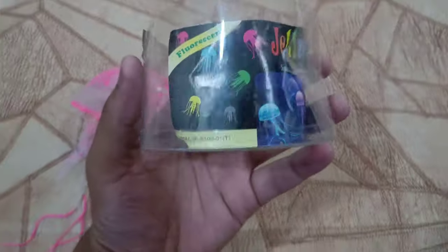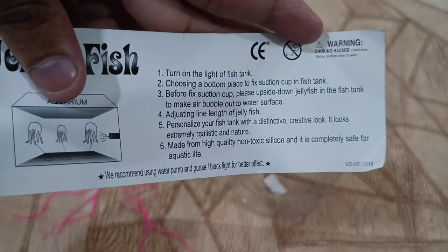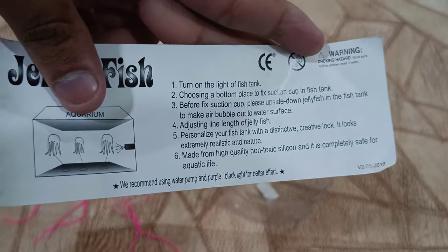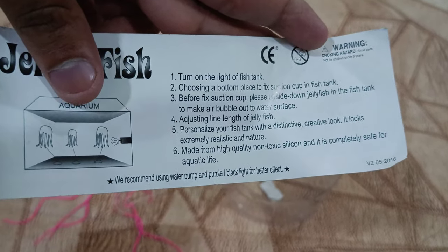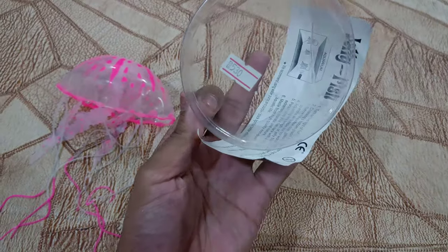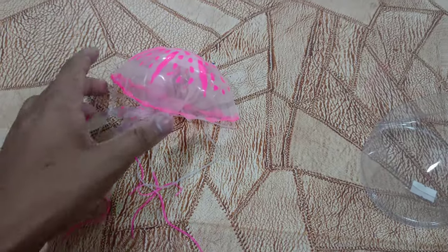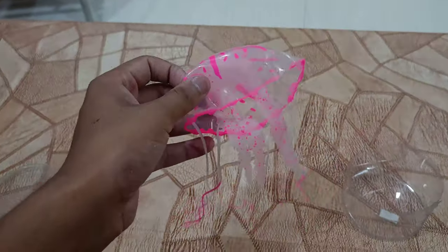In this box there are instructions. Light on — you can see. This is the jellyfish. I will tell you how much it is — this is about 530 rupees.